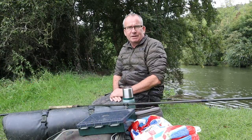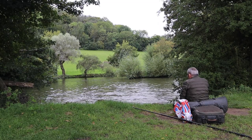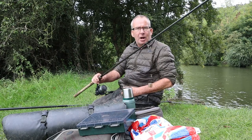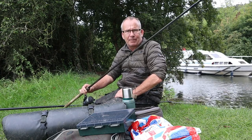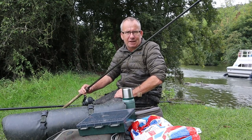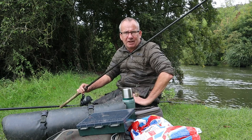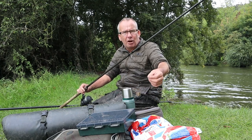Let me just run through the tackle I'm using today. Obviously I'm roving around spending no more than about five minutes in a swim, so bites come pretty quick and I'm holding my rod all the time — one rod, no room for two. This is a barbel rod with a two-ounce quiver tip. The reason I'm using a rod this powerful is there are some big chub up here and lots of snags. I do like to use a little 11-foot rod on lesser rivers like the Loddon, but here we're back up to the bigger boys. Main line is ten pound — on lesser rivers like the Kennet and the Loddon I'd go down to six or even eight pound line straight through, but here I've got ten pound main line.